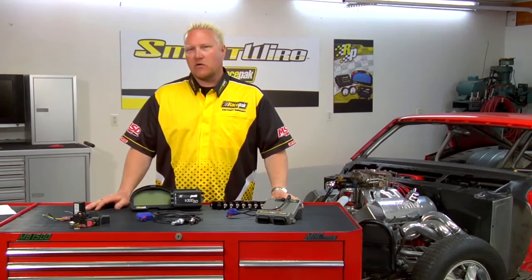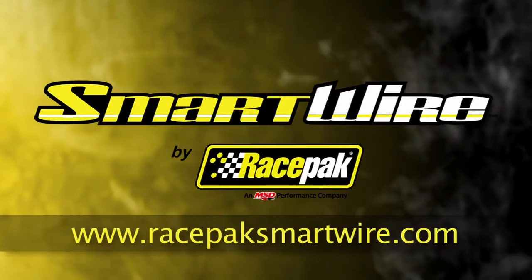All currently available VNet devices can communicate with Racepak SmartWire, including the MSD power grid and any of the Racepak VNet EFI modules. Thanks for watching this video, and if you have any more questions, please go to RacepakSmartWire.com.